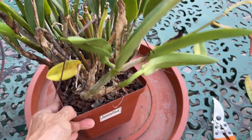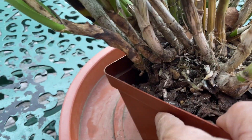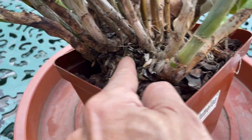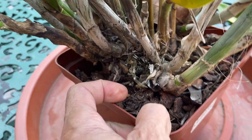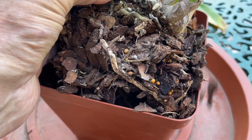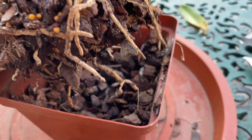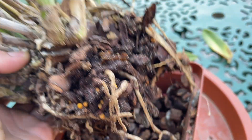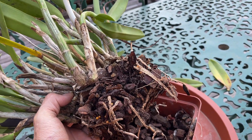Now we're going to have a look underneath — it's not looking very good at all. Let's take it out of the pot and see. There we go — one thing you can see immediately: such a big plant coming out so easily with so little root volume. We know there's a problem right away.